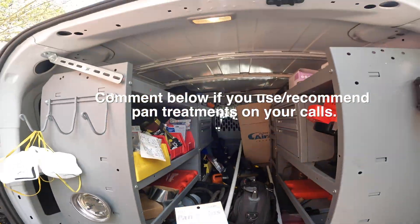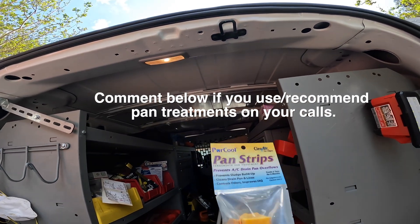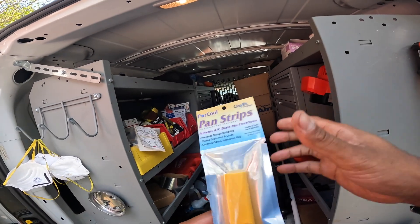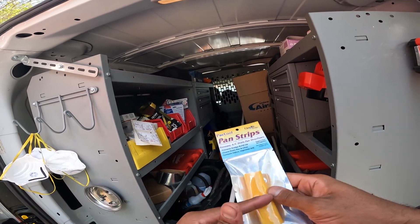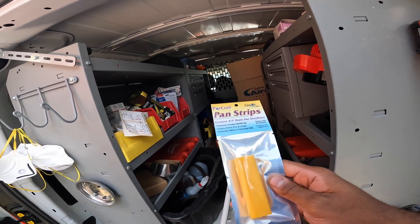These are the pan strips I was referring to — they prevent sludge buildup and clean the drain lines. Of course I can do that today, but with the pets and everything, if I'm not here I don't know what's going on. This will help maintain a clean drain line when I'm not here.